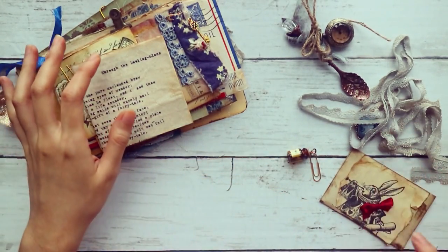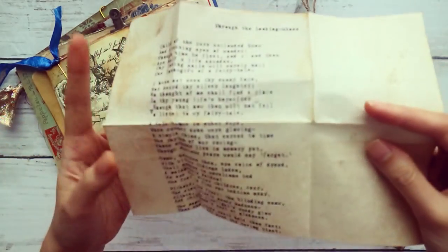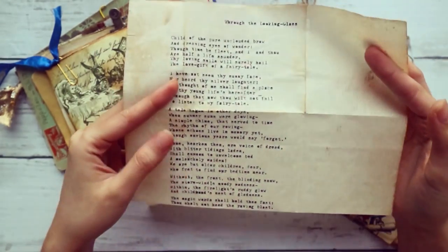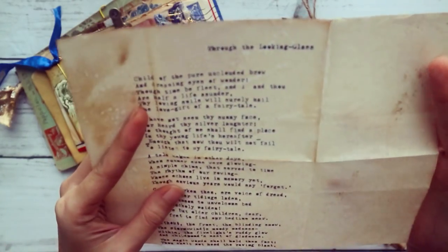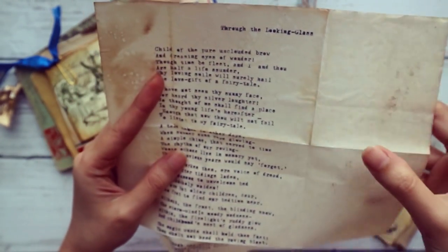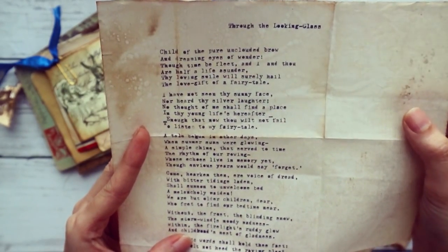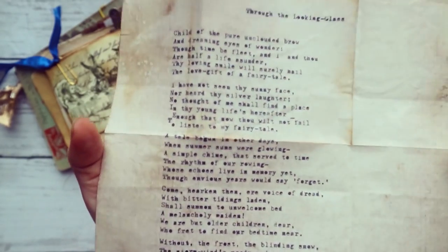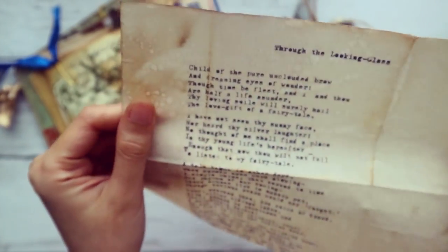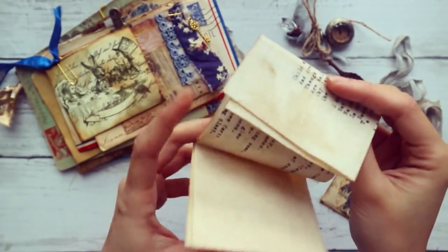And then this one — I think it's an epigraph or a poem that Lewis Carroll, whose real name is Charles Dodgson, wrote at the beginning of the Alice Through the Looking Glass story. So I've just used my typewriter on this vintage mahjong paper, coffee stained it here and there, and put his initials there. You can journal on the back of that if you'd like.